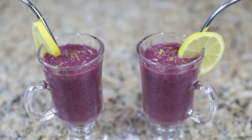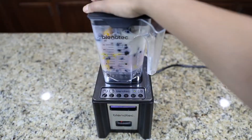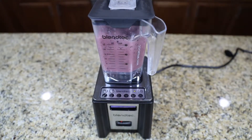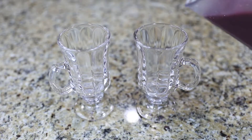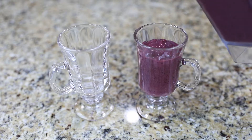Hi everyone, welcome back to another episode of Tastefully Balanced. I'm Miriam, and because it's so incredibly hot these days, I figured why not share a smoothie recipe that is really easy to make, very healthy, and requires just a few ingredients. So if you guys love smoothie recipes, especially when it's hot, please subscribe and keep watching.